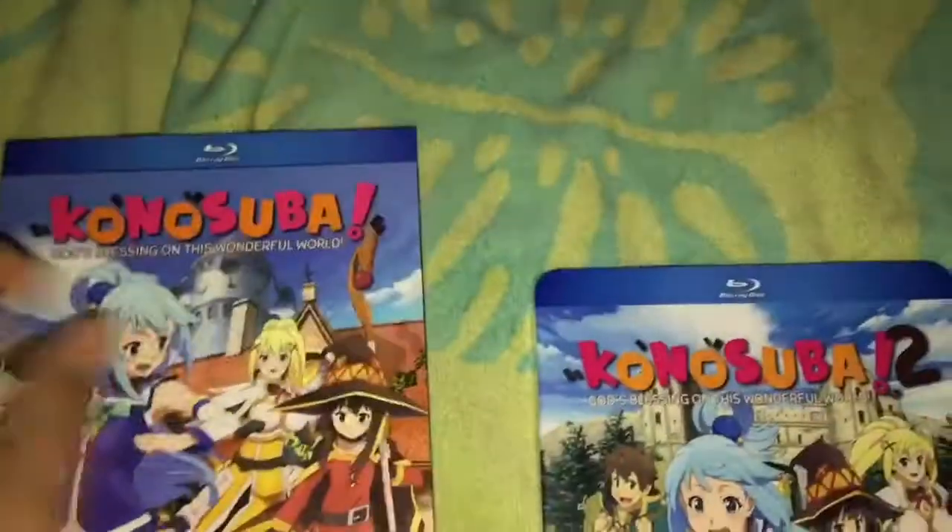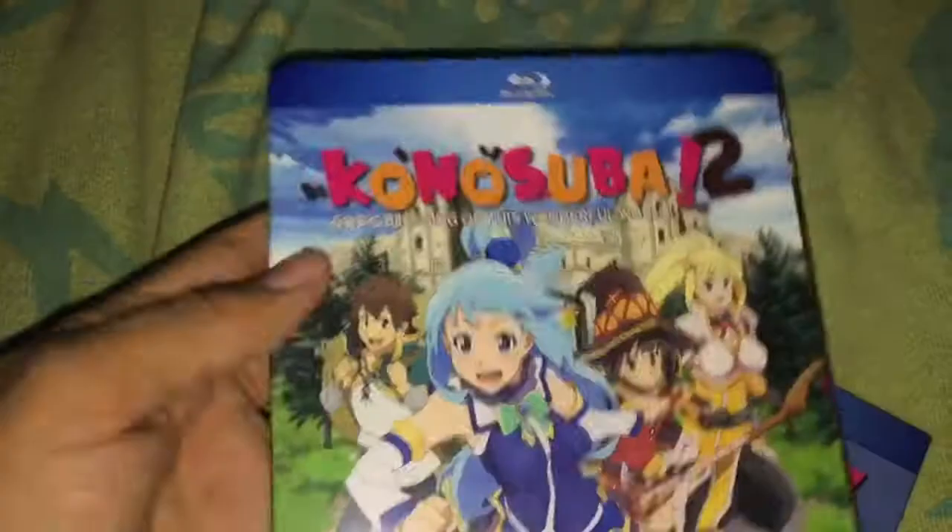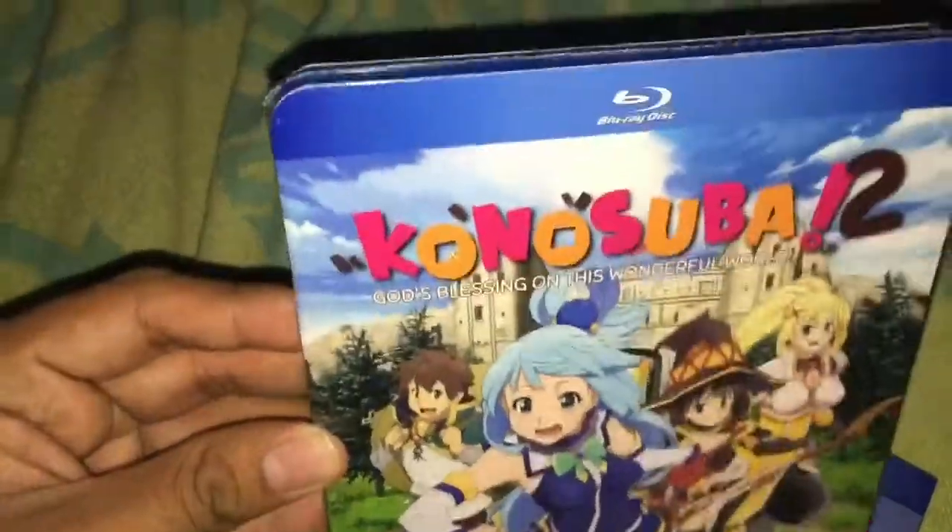I noticed that when I received it, the slipcover looks pretty different. Comparing the two, the Blu-ray logo on it just reminds me of the 4K Blu-ray slipcovers that they always put. Anyway, I'm going to open it up and see what's inside.